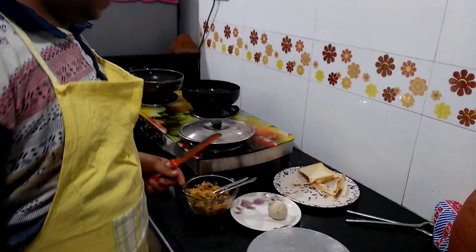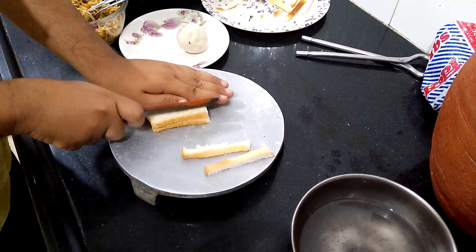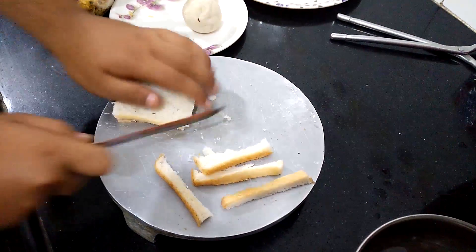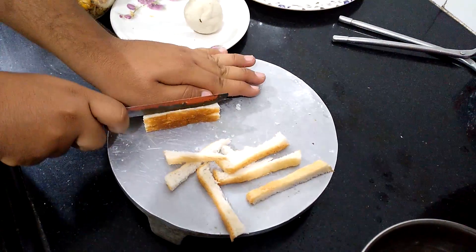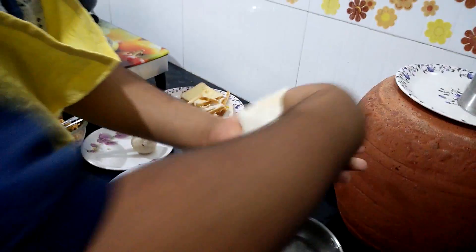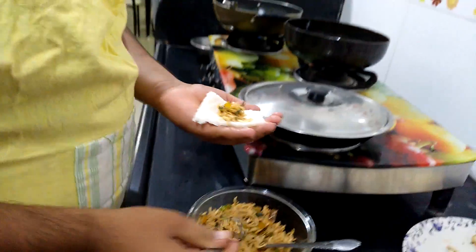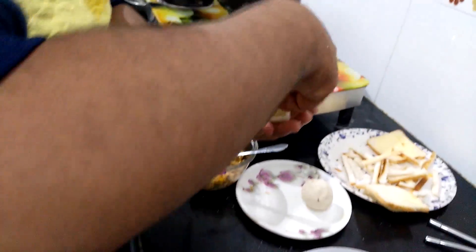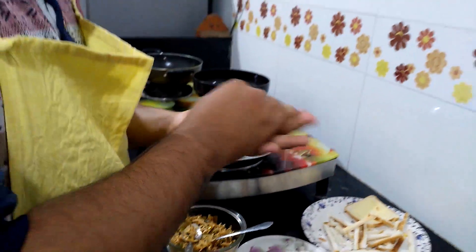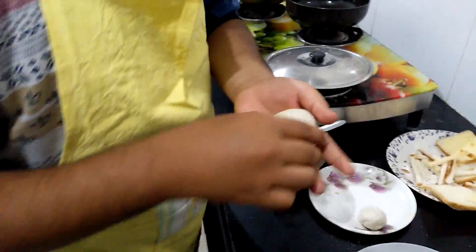Take a bread and cut the sides and corners. Add water and put the bread in water, then squeeze all the water out. Put the stuffing on the bread in a very small quantity, place it on top, and roll it very nicely into shape.